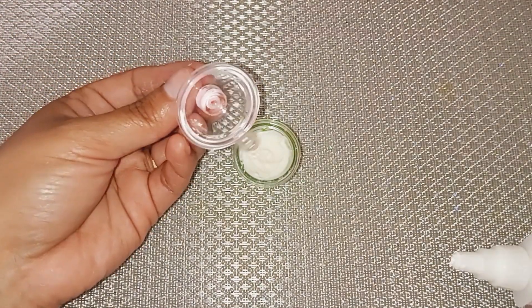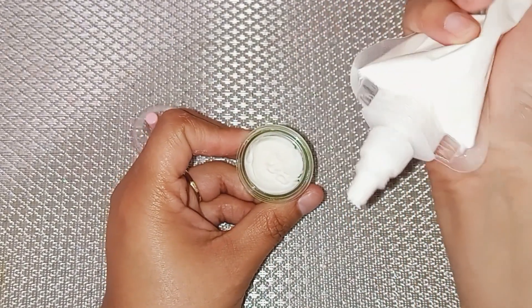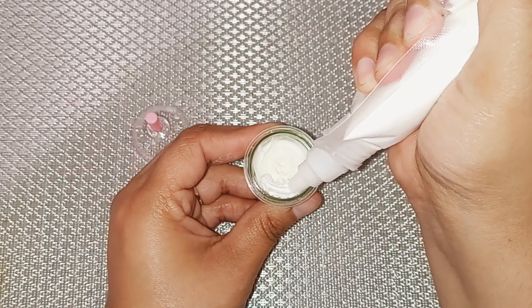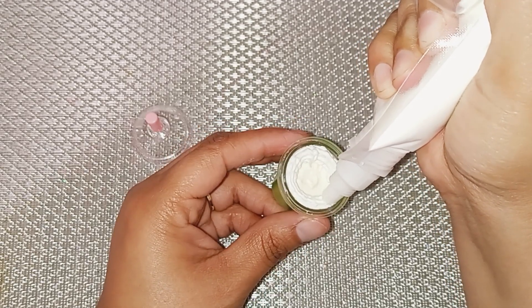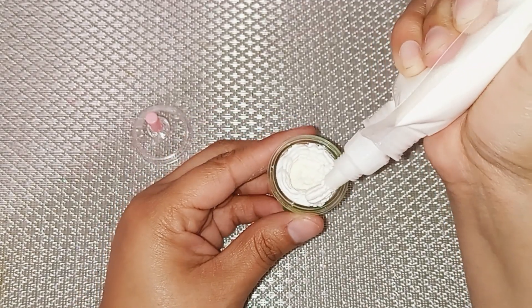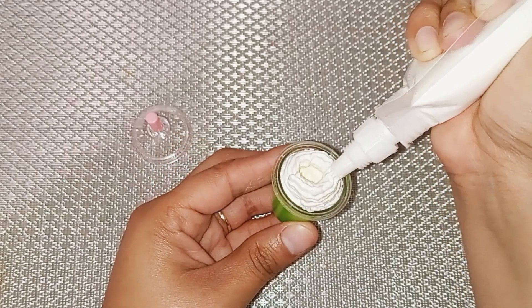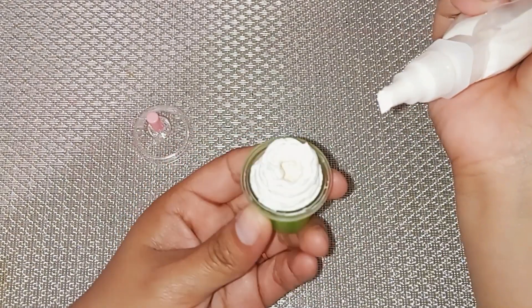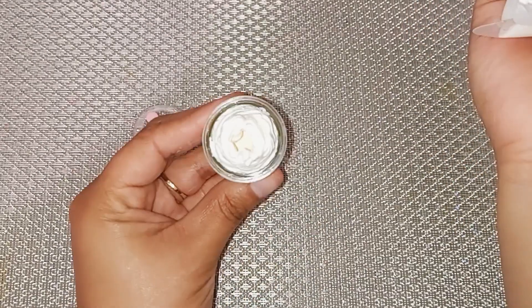Now I can do the final touches. I have my lid that is also dry, and as you can see inside the lid, it does have a small area where the straw goes in. We have to take that into consideration when we are placing the whipped cream. I am going to leave a hole in the middle because that area where the straw is needs to fit into the whipped cream and give that illusion that the whipped cream is completely covering the inside. I am doing one layer over the other while leaving that gap in the middle.